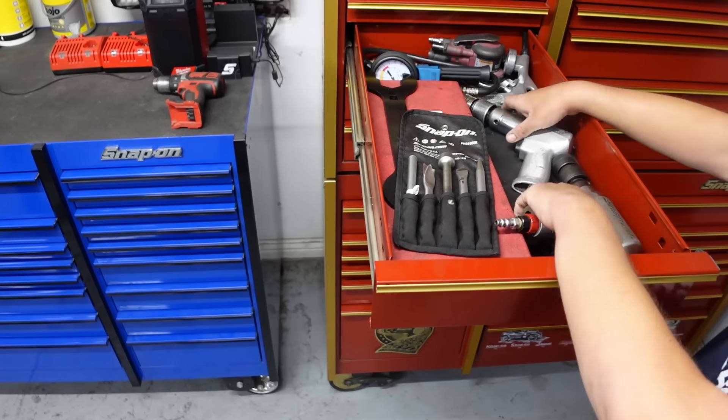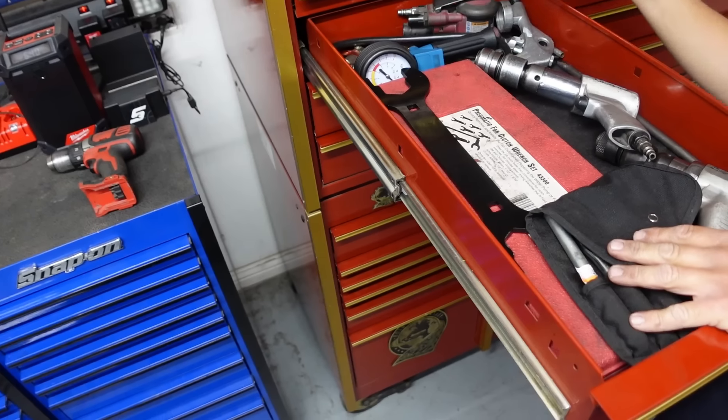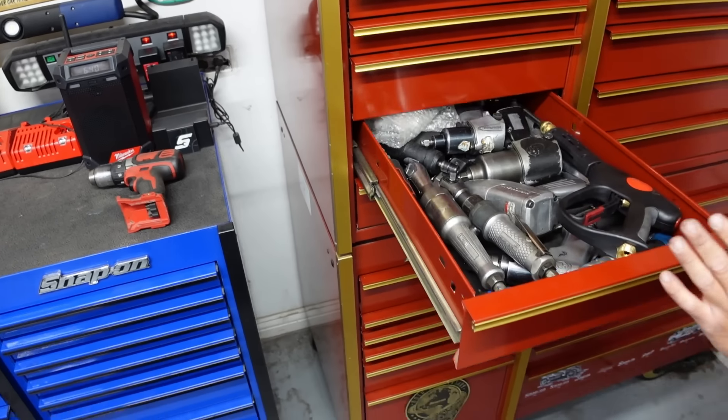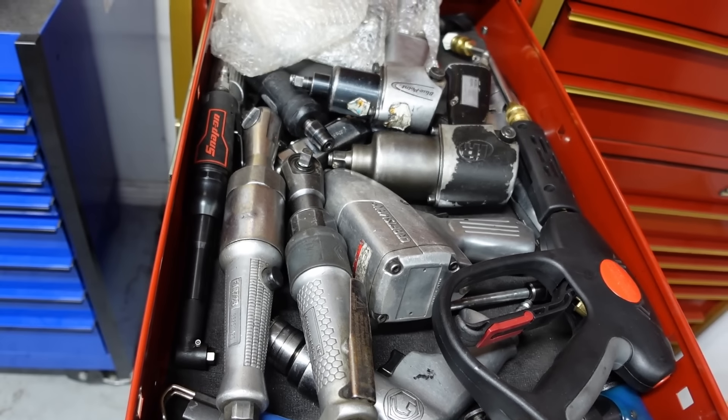Some air stuff. I got a couple Snap-on air hammers, some bits, a fan clutch tool, an old sander, my old tire pressure gauge. I never use this stuff anymore — it's all our air stuff.